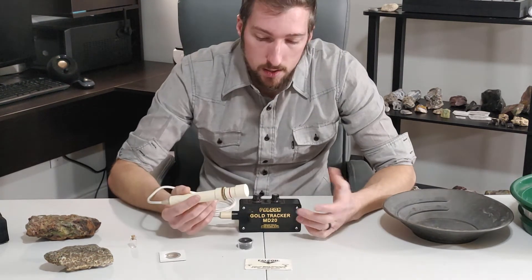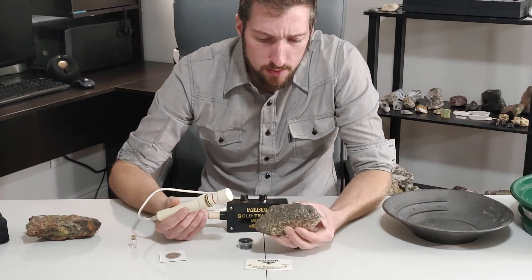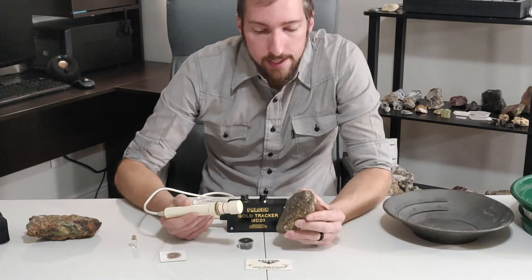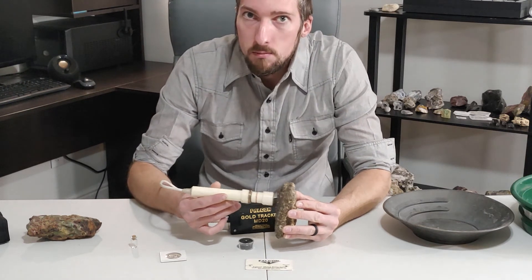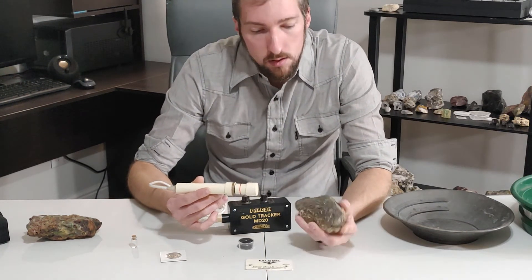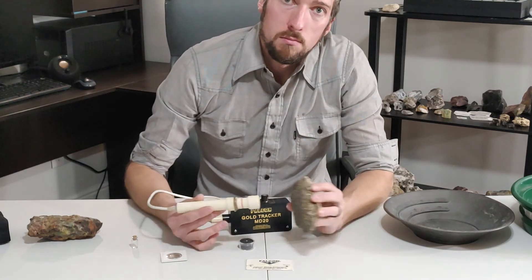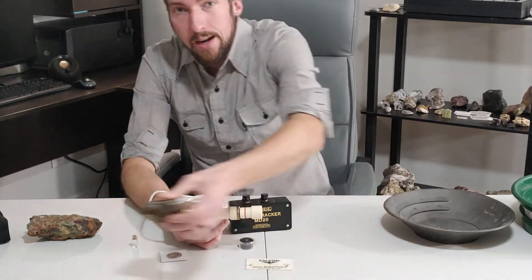And for testing rock — let's say you have this nice piece of rock right here. This one's got some shine to it. Is that gold in it? Well, we'll find out. Go to it — didn't hear anything going to it. Come away from it — nothing. So this is more than likely just iron, and I would say that's true because of where I got it.